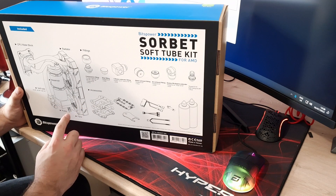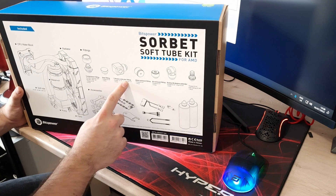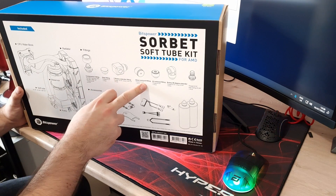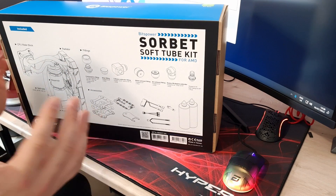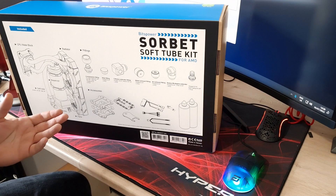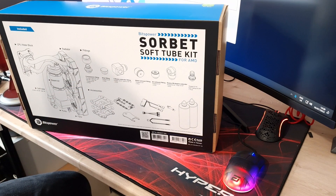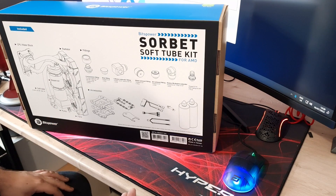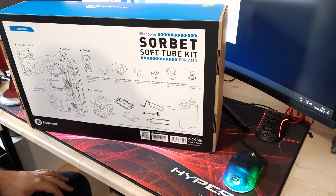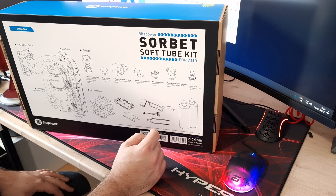You also get a stop fitting to blank off any ports you want, a rotary extender fitting so you can twist it around, and a water exhaust fitting — which is absolutely amazing to see. You can add a drain port to your system straight away without buying extra. I definitely recommend putting one of those into a water cooling loop as it makes maintenance and draining a lot easier. You also get an air exhaust fitting to pop on top of the radiator to release any over-pressure air.